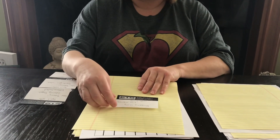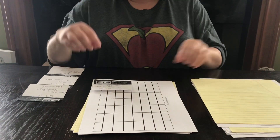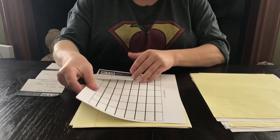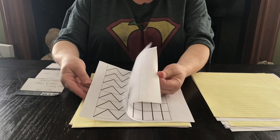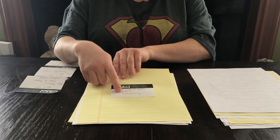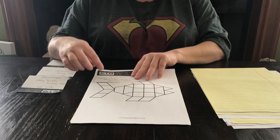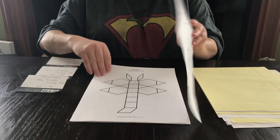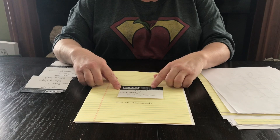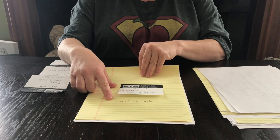We then go to April 27th and we're going to do yarn cutting. April 28th they're going to do the cutting station, which has several different patterns included in the packet. April 29th we're going to do weaving. April 30th we're going to do parquetry blocks, which is about design — you have several different patterning patterns included. Then on May 1st we're going to do sewing cards. This is the end of week number three of the art curriculum.